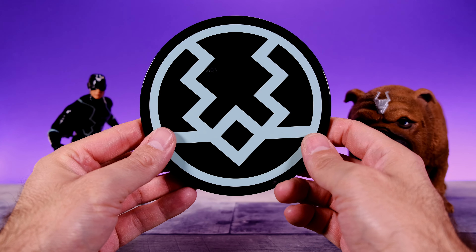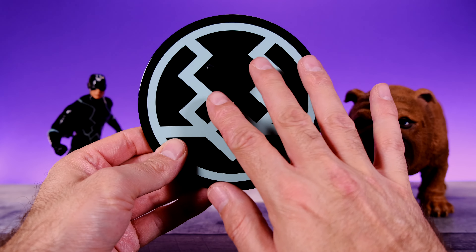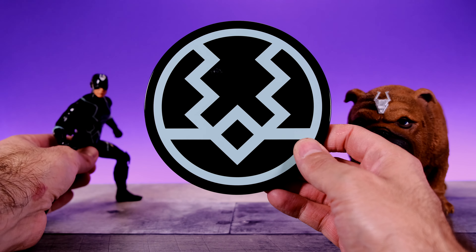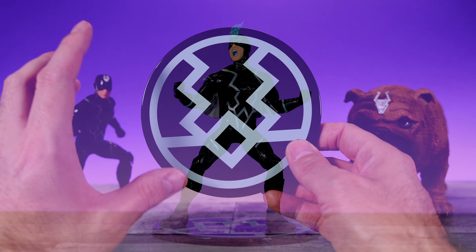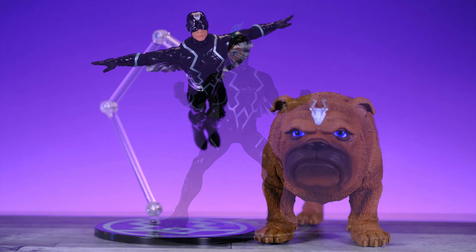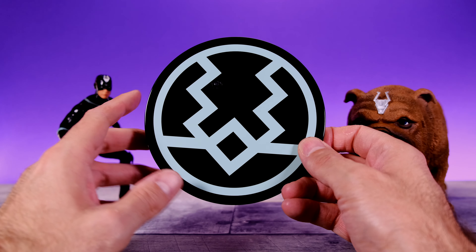He does come with the standard Mezco display base. It looks cool — we have the Black Bolt costume design on the front and the colors match the figure. It has a peg you can stick the figure on, or you can pop the peg out and put in the articulated posing arm so you can have Black Bolt in a flying pose on your display.